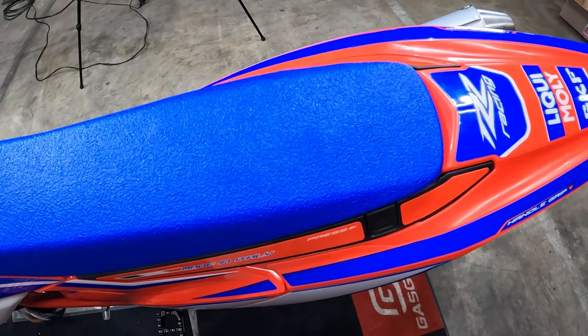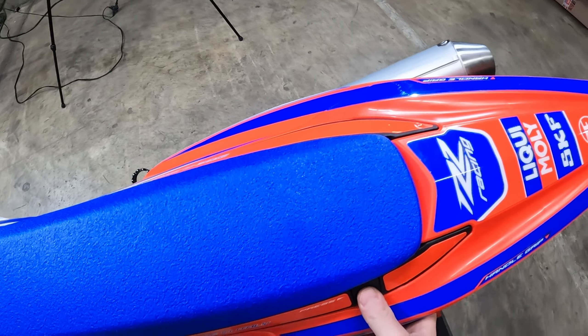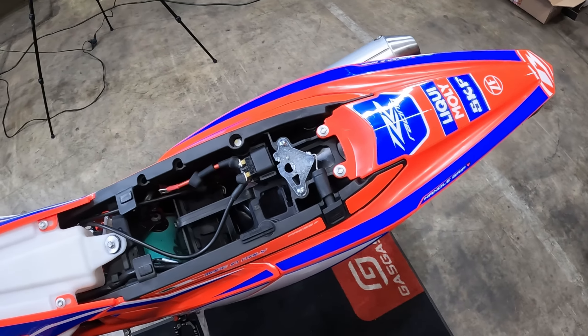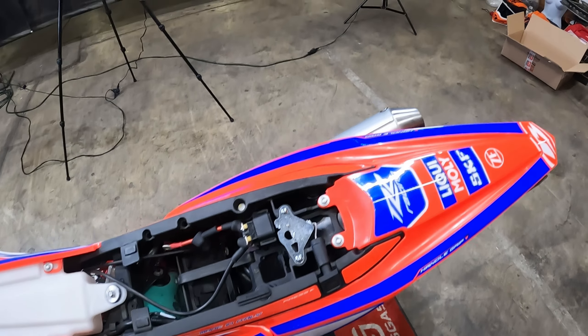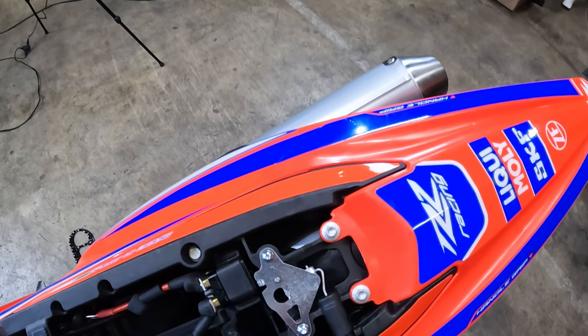So in that case, what you want to do is grab right here. Every time, you want to grab right there on the back of the seat while pushing in the button and it'll come up.